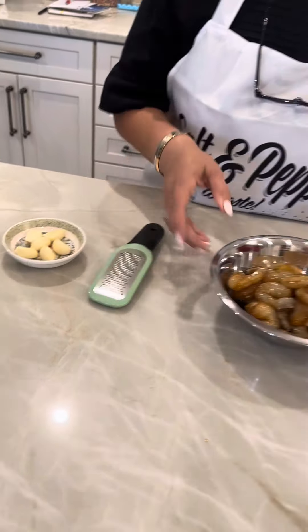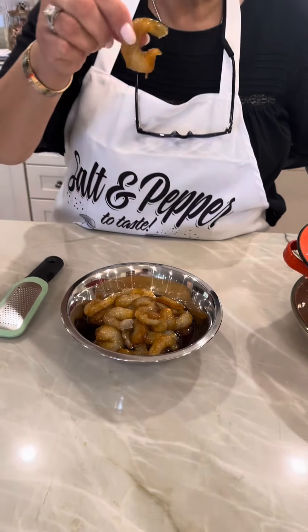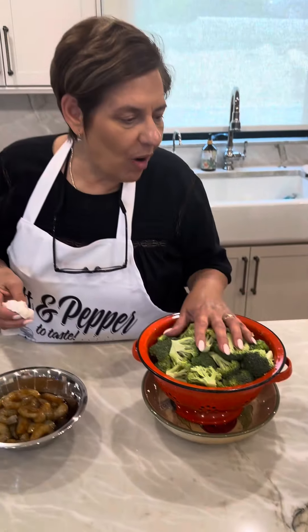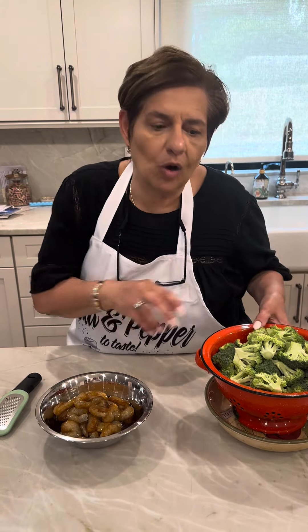We got cloves of garlic, we have shrimp — the bag says large, they don't look large to me, but we're gonna use them. And we got our fresh broccoli, salt and pepper to taste. The first thing we're gonna do is cook our broccoli.